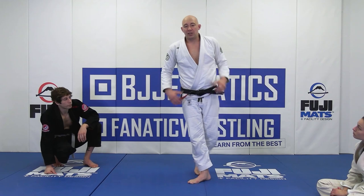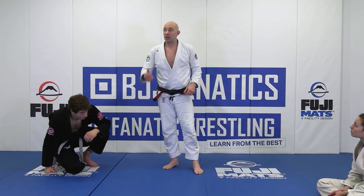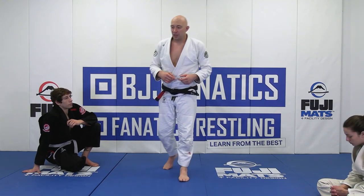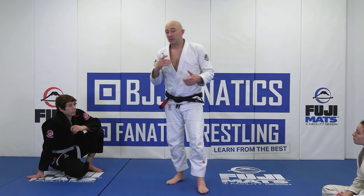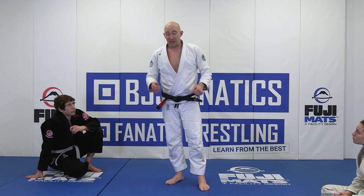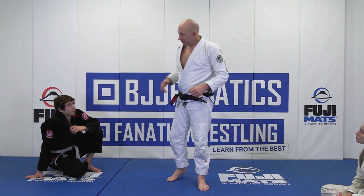As much as you can, you want to pick these people up off the ground as soon as you get into closed guard — it's the first thing you teach. Pick them up. It takes away those mistakes of giving away easy triangles, guillotines, arm bars. And we pass from our feet — it's much, much easier to pass.